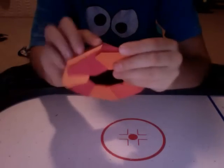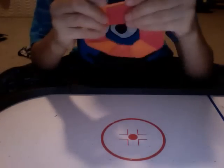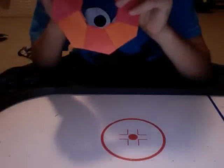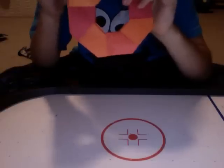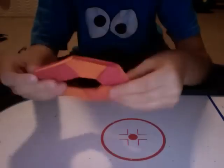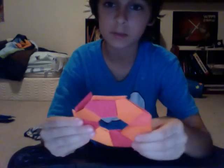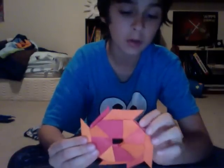Now lock everything up and do these last ones. There you go — you're done with your transforming ninja star! It might get worn out sometimes, the little tips might get worn out, so you might need to make a new one. But it's pretty decent and it's a fun and easy origami model to make. Thanks for watching.